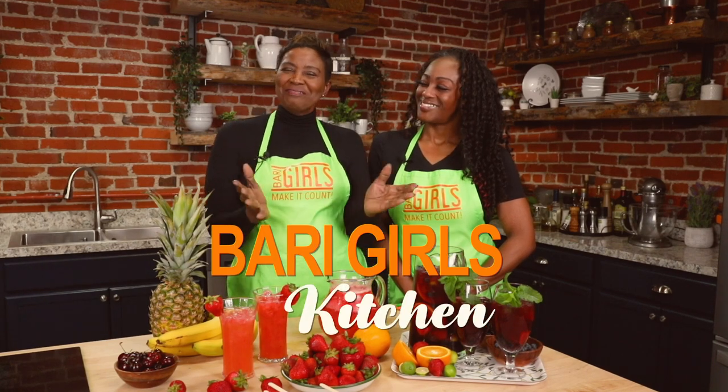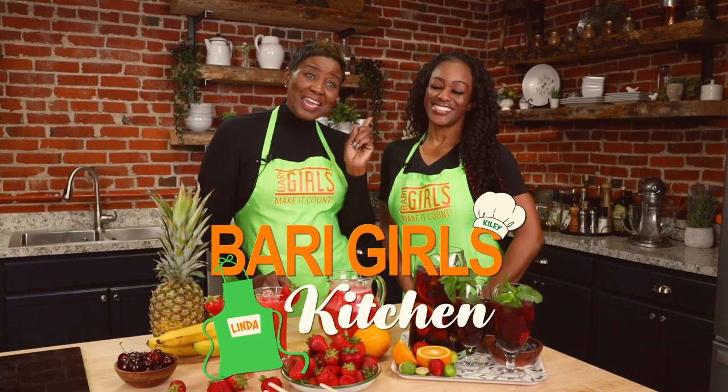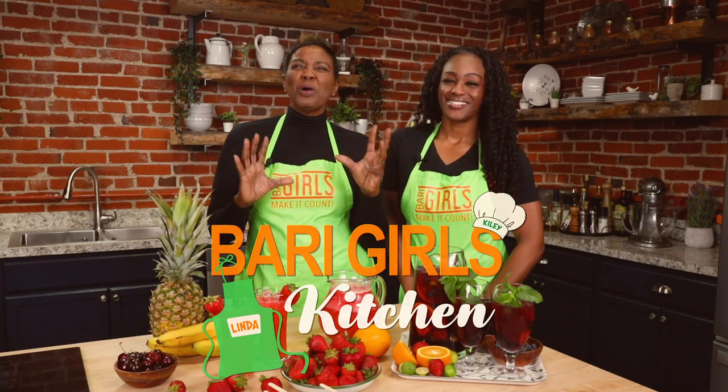Welcome to the Berry Girls Kitchen. I'm Linda, and I'm Kylie. Today we're making a count by making sparkling strawberry mocktails, mixed berry green tea mocktails, and one of my favorites, banana split Greek yogurt pops.